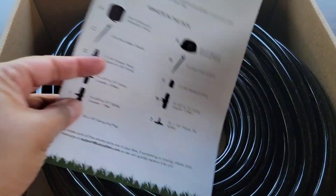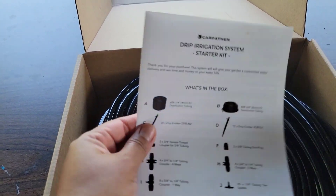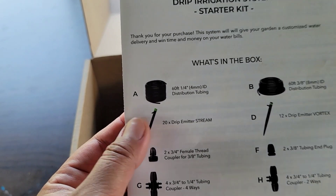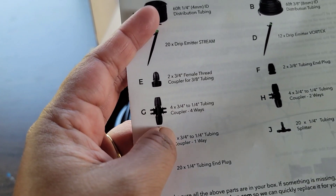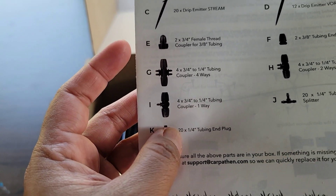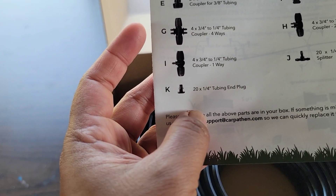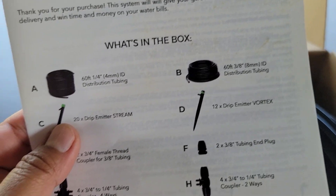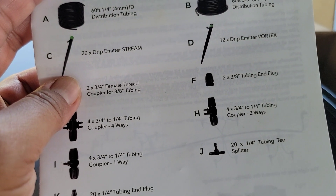It comes with a little instruction manual. The first page says 'Drip Irrigation System Starter Kit.' What's in the box: 60 feet of quarter-inch distribution tubing, 20 drip emitter stream, two three-quarter female thread couplers for the three-eighth tubing, four three-quarter to quarter tubing couplers four-way, four three-quarter to quarter tubing couplers one-way, 20 quarter tubing end plugs, and 60 feet of three-eighths distribution tubing — the three-eighths being the bigger one — plus 12 drip emitter vortex.